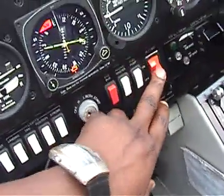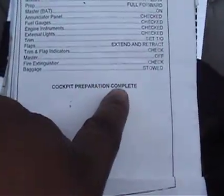Master off — don't kill the battery. Fire extinguisher is back there, you can see it. Baggage — that's our baggage right there in the cockpit. Cockpit preparations complete.